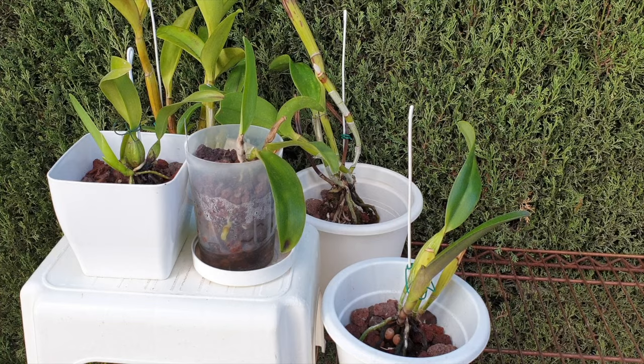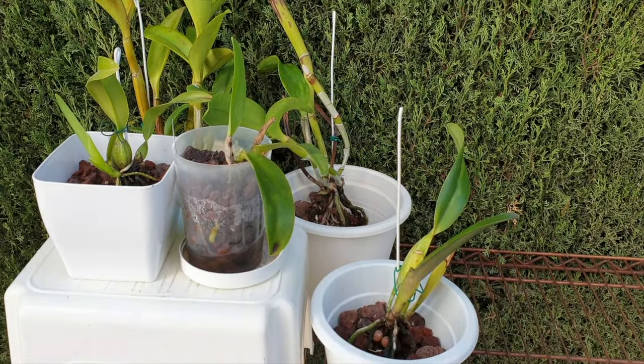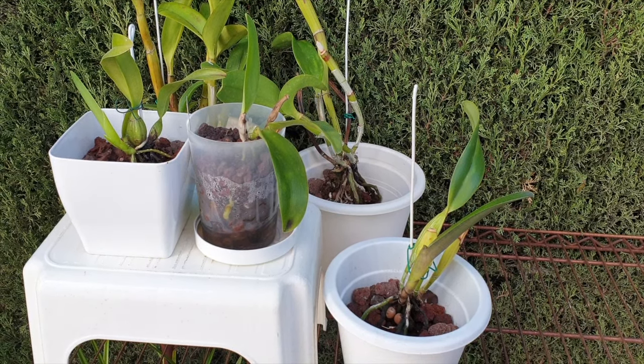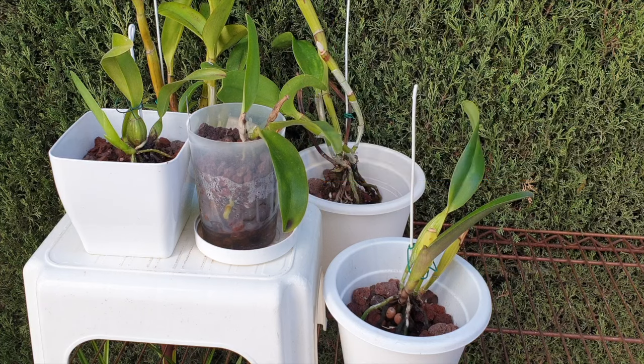If you have any questions about what I've said regarding how I am attempting to rescue these orchids through the next coming three months in the hopes I can showcase them to you in 2024, please use the comments and let's talk about specifics. Lava rock is the inorganic version of bark, in my opinion, and we can talk about that in greater detail in the comments. If you've made it to the end of the video, thank you so very, very much for watching.